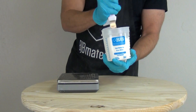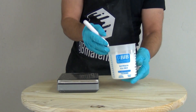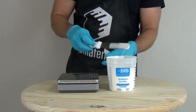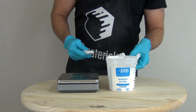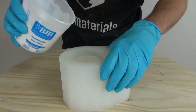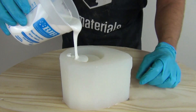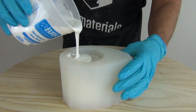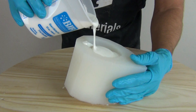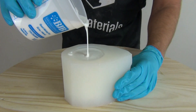Even though this is a fast-setting polyurethane rubber, there is enough working time that if you have a fast vacuum chamber you can pull a vacuum before pouring, or you can use a pressure pot. The part we're pouring here is simple enough we're not going to do that, but there is enough working time at room temperature to get every bit out of this product. I'm pouring at a slight angle to make sure I get the rubber up into the handle of the coffee cup.